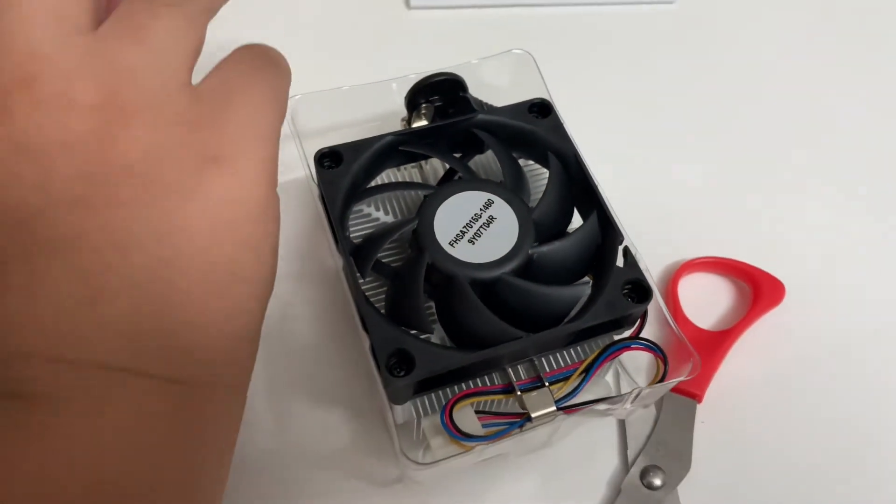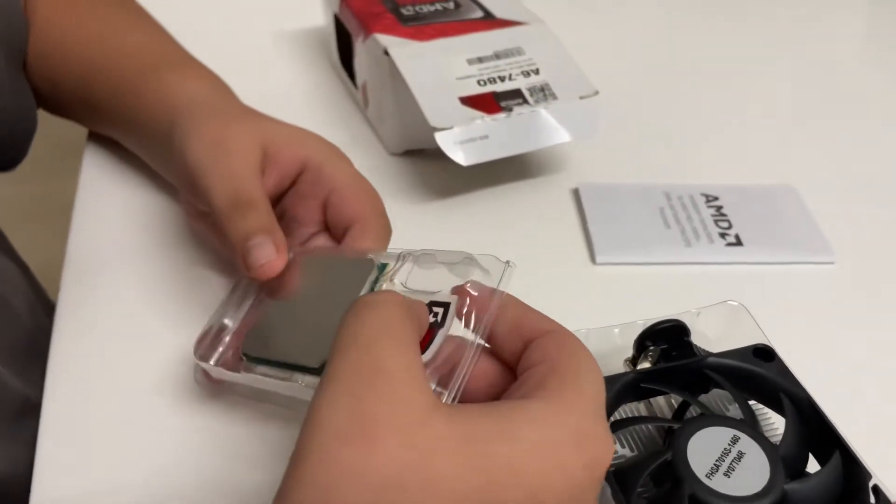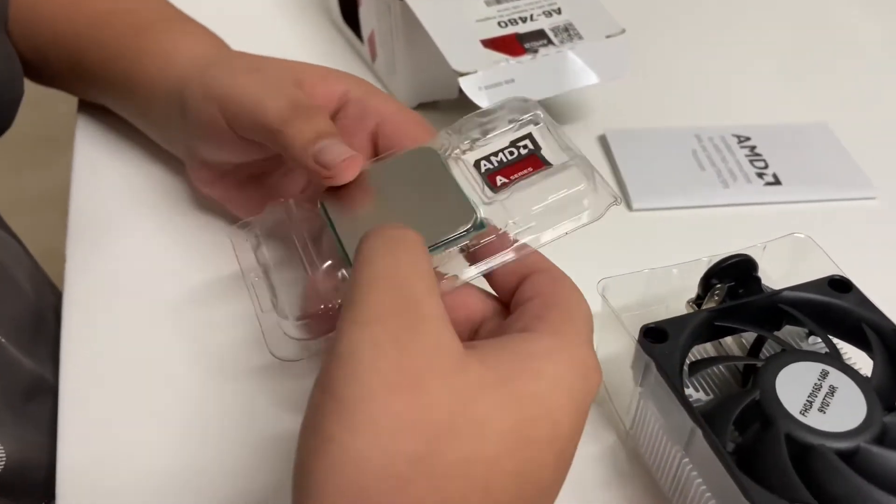Let's take out the CPU itself. And here it is — this is the CPU.